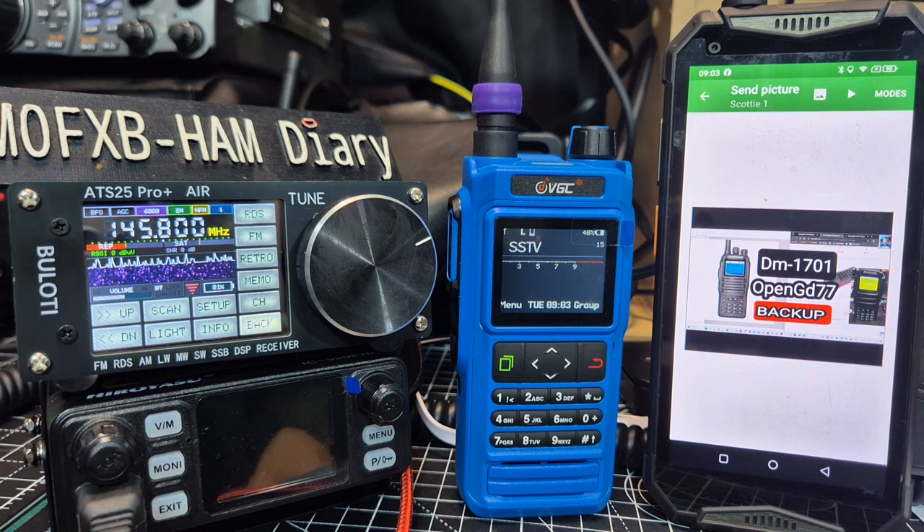So that's good — it's a good update and it works on the ATS Pro and the Max Decode, although you get more features when you're on the Pro Air. Thanks for watching my channel. Bye for now, 73.